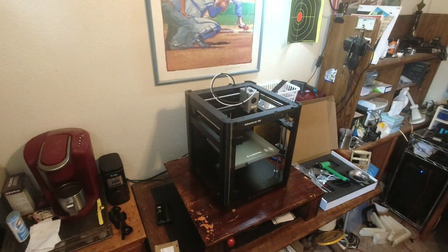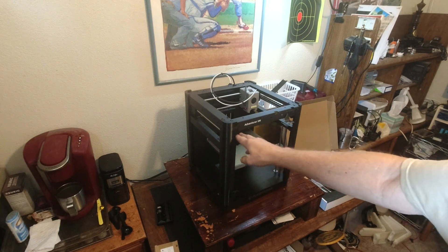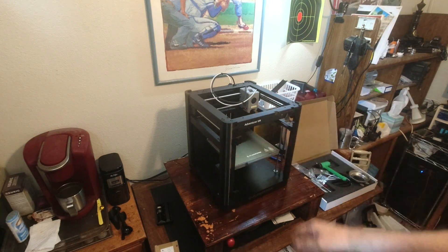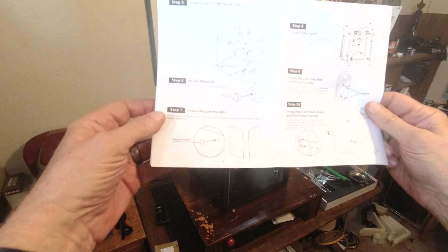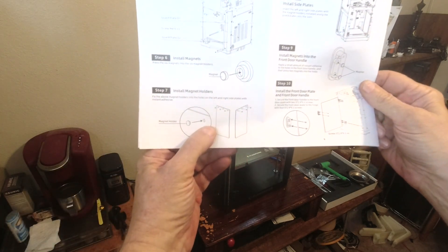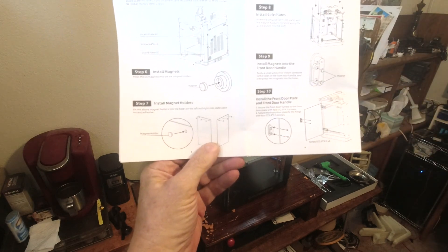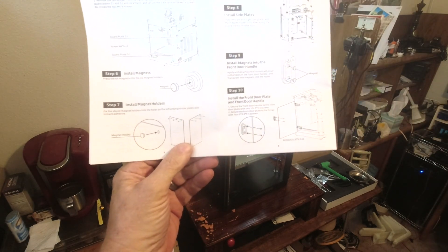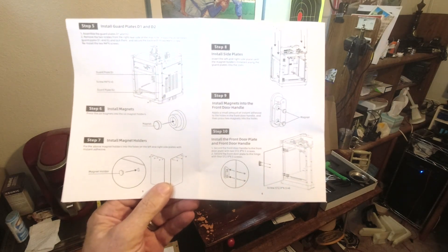My guard plates and hinges are all installed. That went pretty trouble-free. I did a couple of things in the wrong order — that's probably just me. Next step is to install the magnets and the magnet holders, then glue the magnet holders into the side plates, and then install the side plates — and by side plates, they're talking about the clear panels.